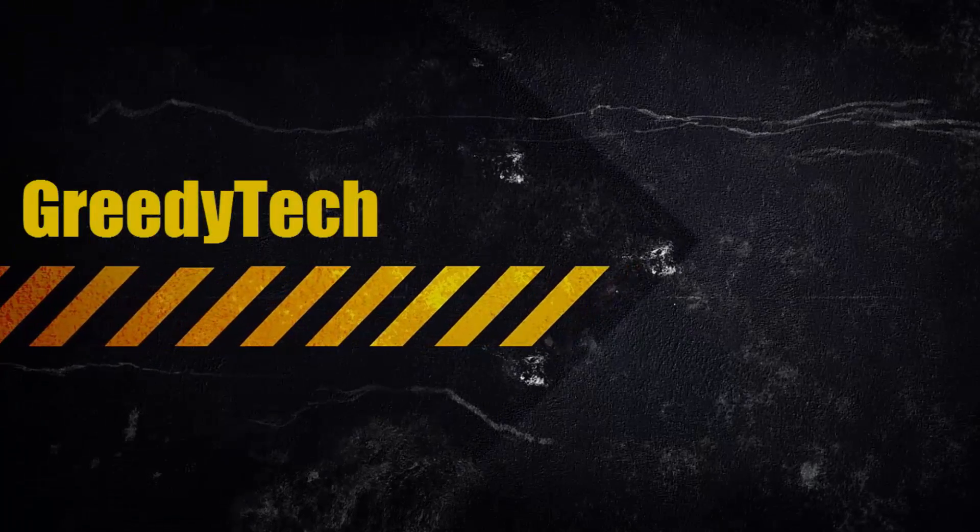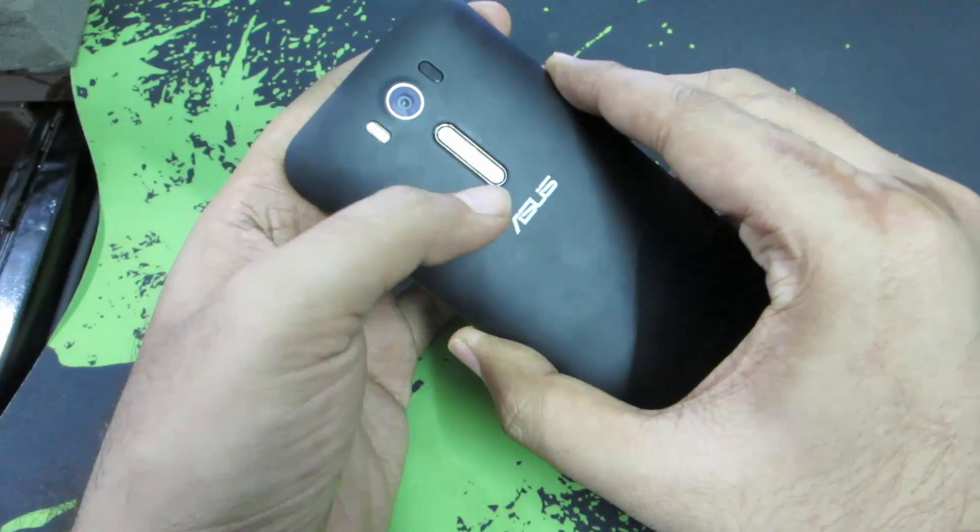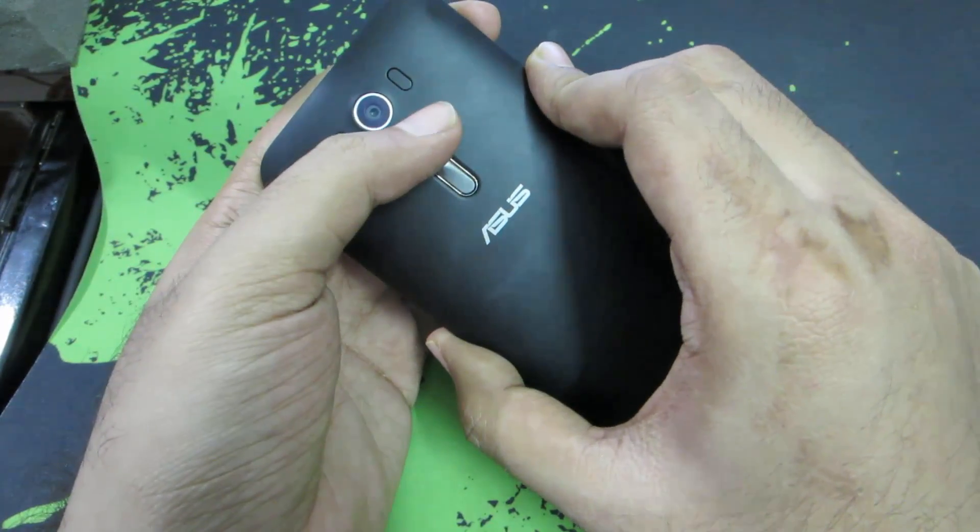Hi there guys, this is Nikhil from GreedyTech and these are just some quick tips and tricks for the Asus ZenFone 4 II Laser. As you can see, this is the Asus ZenFone 4 II Laser, and here is the laser.